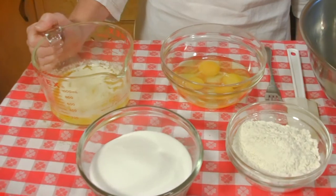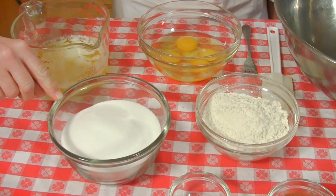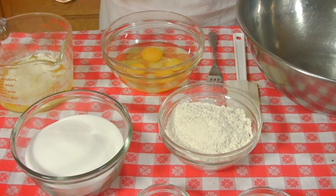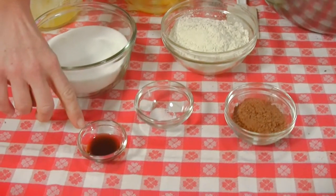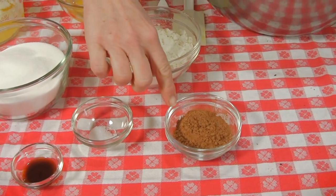So first we're going to start with two sticks of melted butter, two cups of fine white sugar, four eggs — we're going to beat those up before we put them in — a cup and a half of flour, a teaspoon of vanilla, a little salt, and the magical cocoa.